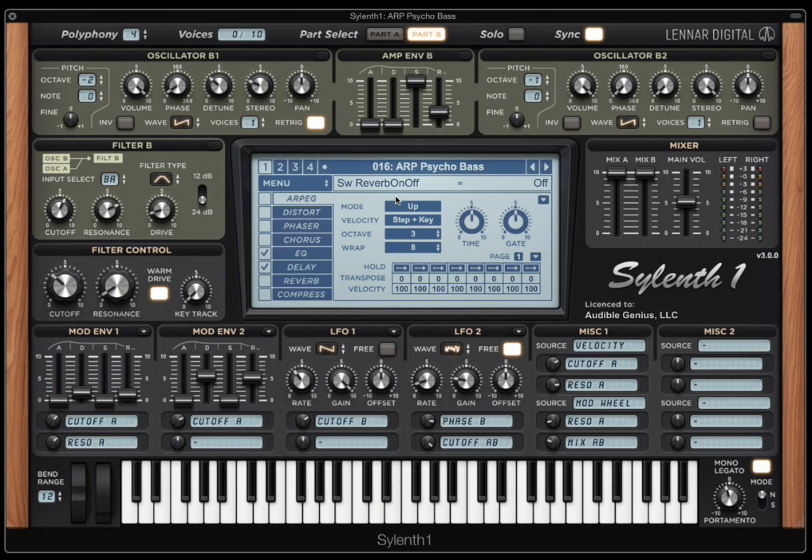Sometimes when you layer A and B, they can combine in an unexpected way. For example, this patch had the compressor on — let's turn that on and listen to how much quieter Part B gets when we unsolo it. This is because when we unsolo, both Part A and Part B are activated and it gets a lot louder. We're sending a much higher volume through the compressor, so it smacks down harder and ends up reducing our Part B volume. It's just an unexpected combination.